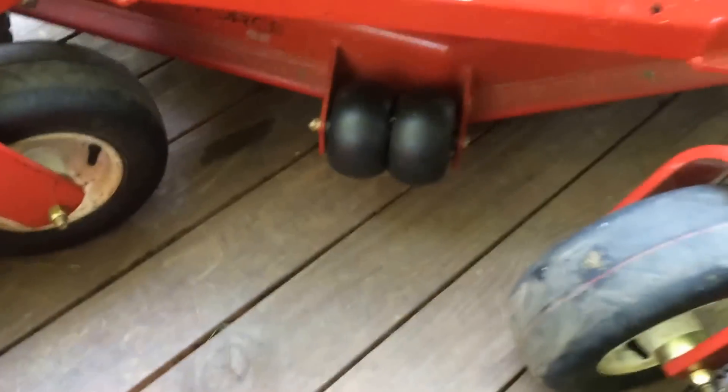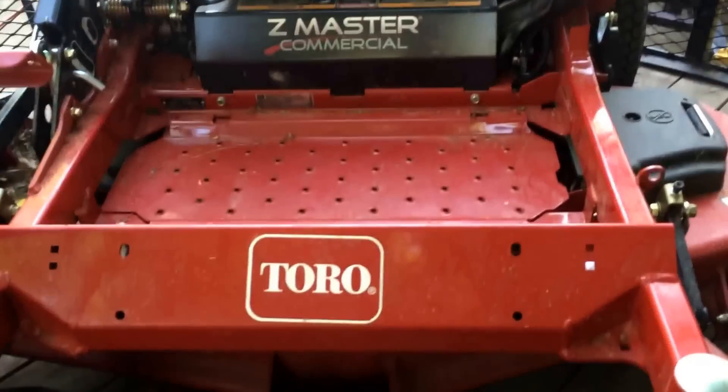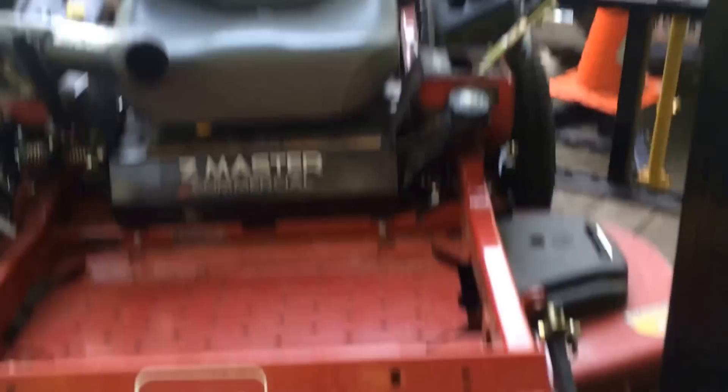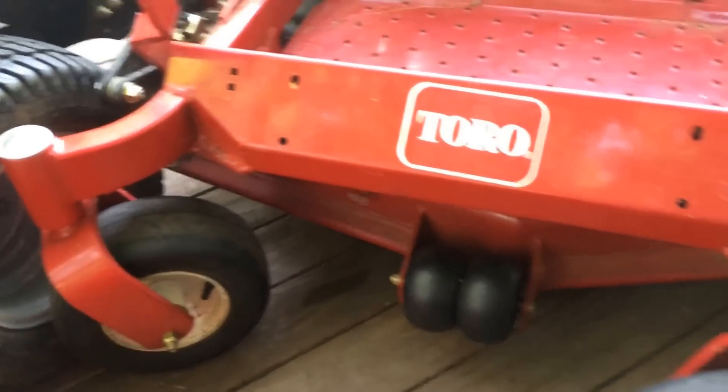It's a friend of mine from the church I go to. He's letting me borrow this today because I have to go mow a seven-acre horse pasture, and trim — heck, I don't even know — half a mile, mile of fence line. That's going to suck, but whatever.